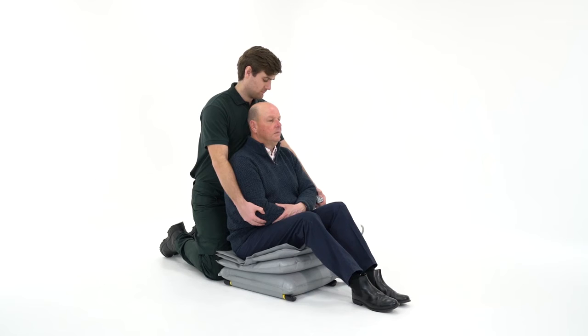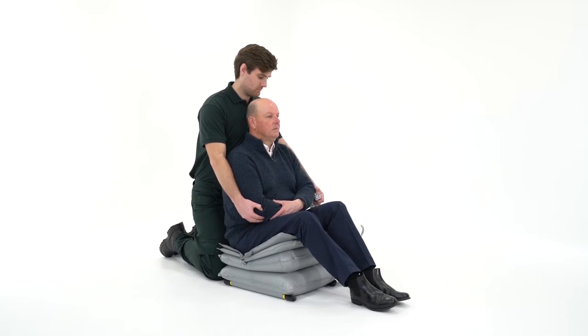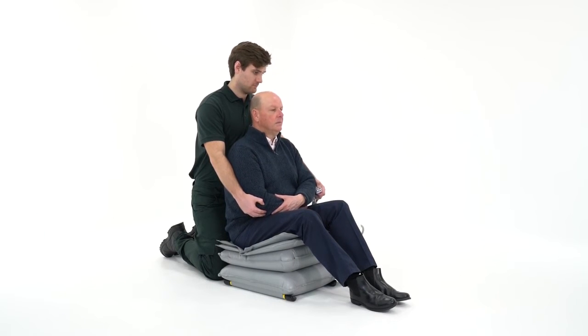Press and hold button 2 to inflate the second section. At the earliest opportunity, the person should be encouraged to bend their knees and bring their feet towards the cushion.